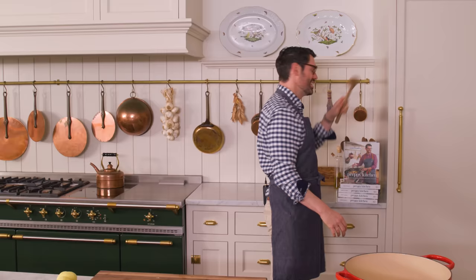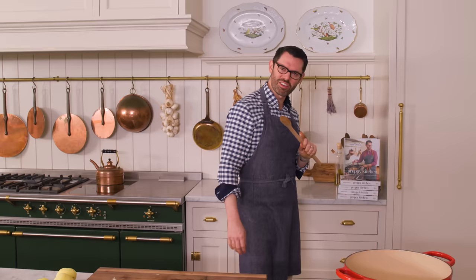Grab a wooden spoon and a copy of my book for so many delicious recipes. We're gonna stir this up for about seven minutes, or until things are getting nice and tender. It really depends on your cooktop, though — that cooktop halves the times for everything.